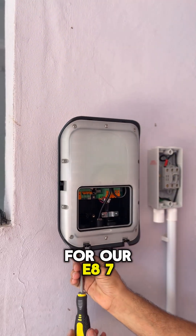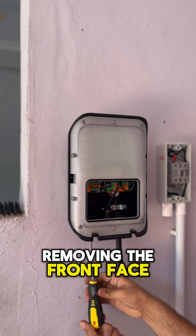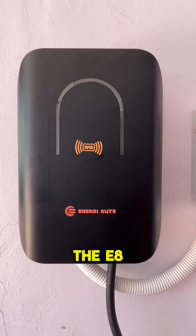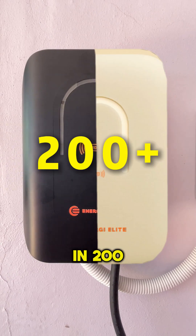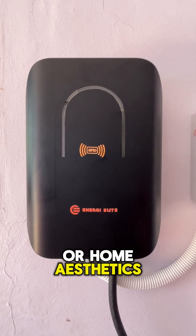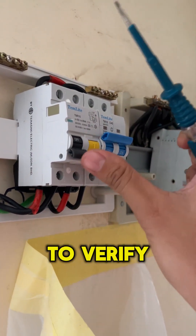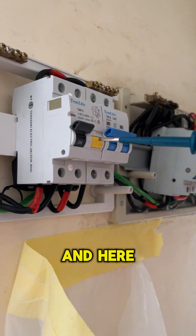Outside, we prepped the base for our E8 7kW charger, removing the front faceplate to access the live terminals and tied it to power it on. The E8 also comes in 200 colors that'll match your EV or home aesthetics. Before testing it on the EV, we did a quick trip test on the RCCB to verify our circuit safety, and here are the results.